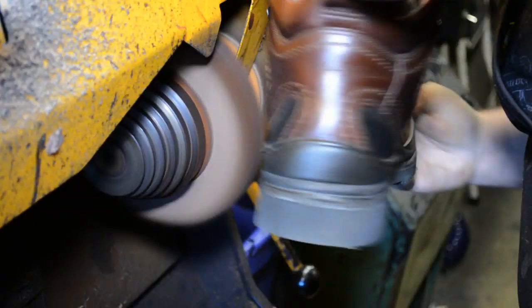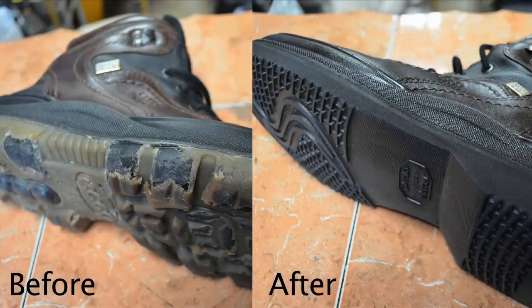The shoes are then buffed, sprayed with silicone, and hand polished. Which would you prefer? Before or after?